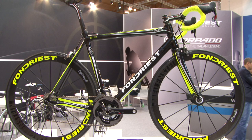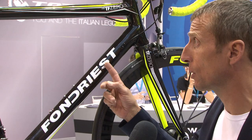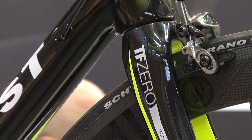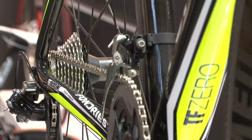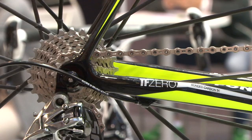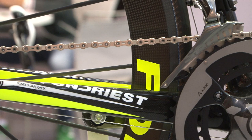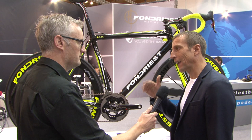We have two bikes top of the range, the TF0 and TF2. This is the TF0. This model is the lightest of the range — the frame is only 800 grams. Our goal is to research and improve the balance between lightness, stiffness, and comfort. So the TF0, your top-end bike — is this a race bike specifically for the serious cyclists like yourself? Our bikes, with the light and comfort and stiffness, you can use for race or for fun.